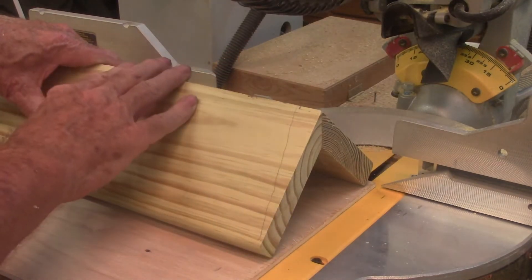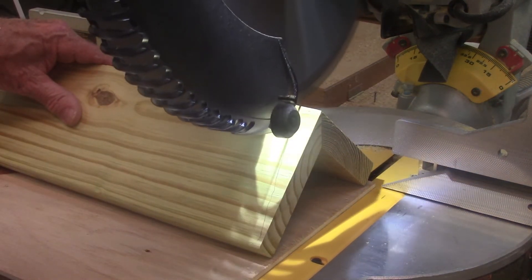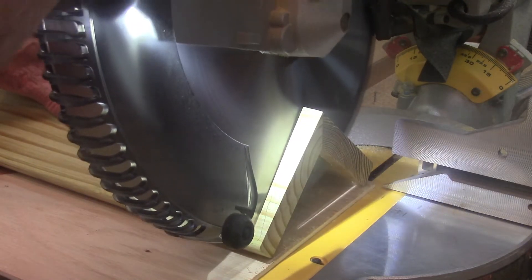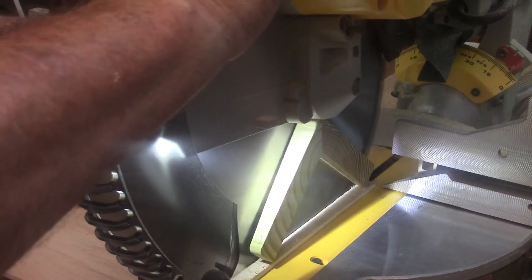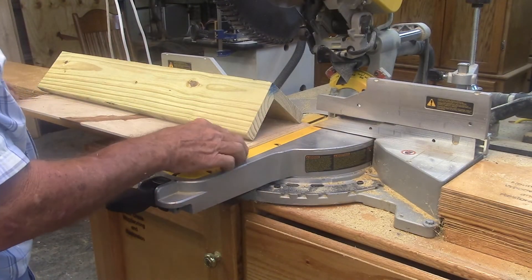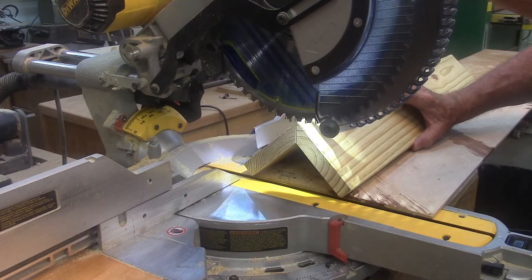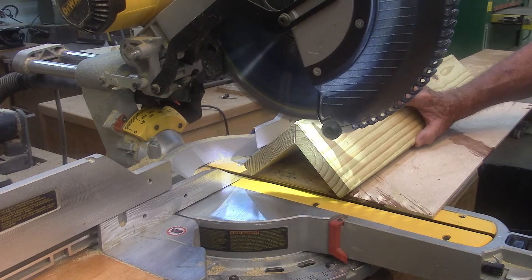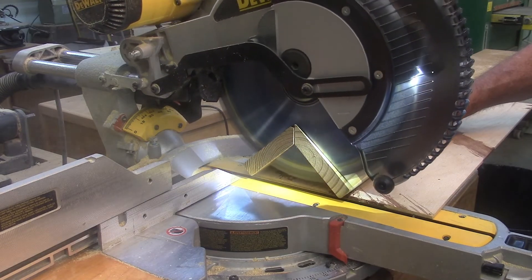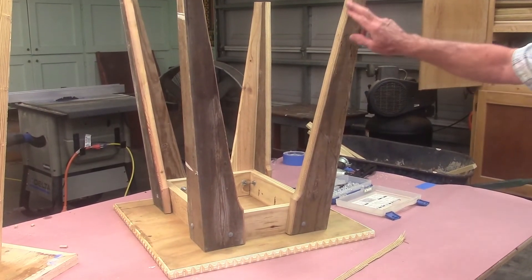Okay, if this scheme is right, this thing should splay. Now to make things even more complicated, I've got to cut that same angle on the other end so that my leg will sit flat on the floor. So I'll move this whole contraption down. We've got our splayed angles there. Now we need to taper these legs.